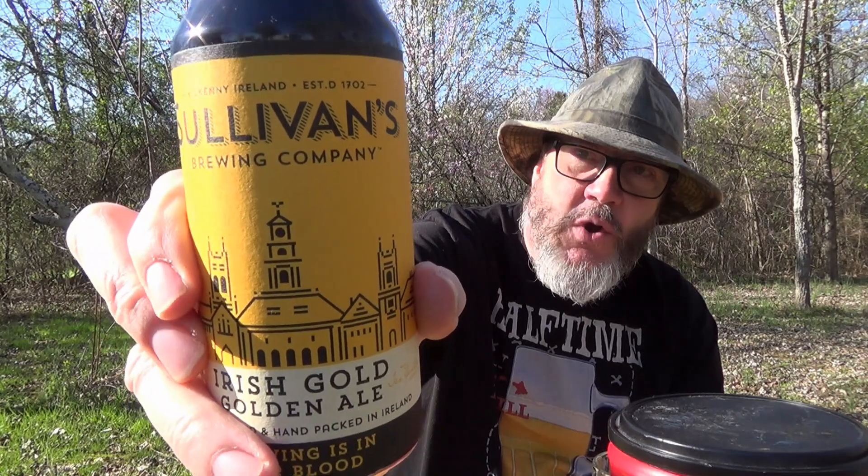Established in 1702, it's an Irish Gold Golden Ale, 5.2% alcohol by volume. It's batch brewed and hand packed in Ireland. It says 'Brewing is in our blood.' Enjoy the canned version of our Irish Gold Golden Ale, traditionally brewed with lightly roasted Cara malt and finished with First Gold Aroma hops — a tastier ale with a gentle bite. Malts are Irish ale, Vienna, and Cara. Hops are First Gold, Goldings, and Admiral — three different kinds of malts and three different kinds of hops.